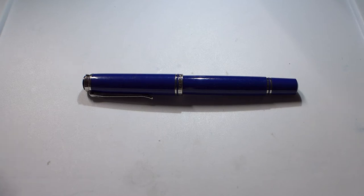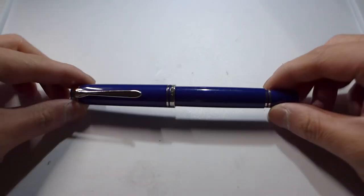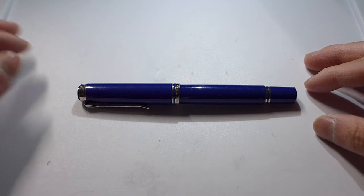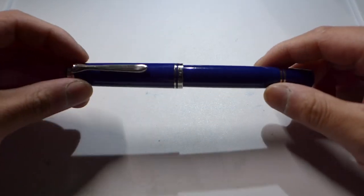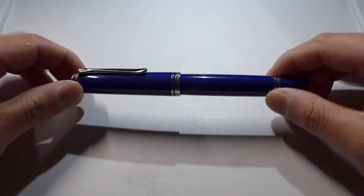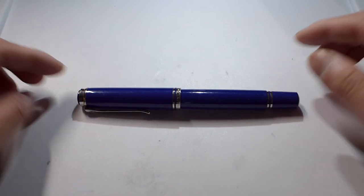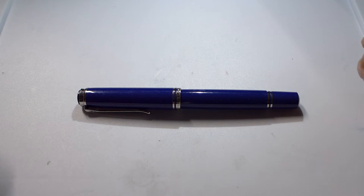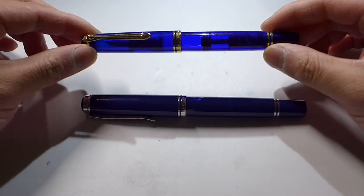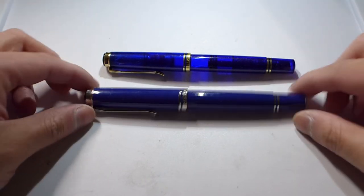What's up guys, today I have another pen video for you. I'm going to be doing a quick impressions video on this pen — a Pelican M805 in solid blue. I'm not exactly sure if that's the model number; I don't think this is a standard run of M800s. I figured it'd be an M805 because of the silver furniture. This is actually an M600 in a blue demonstrator for comparison, but this one is a solid blue.